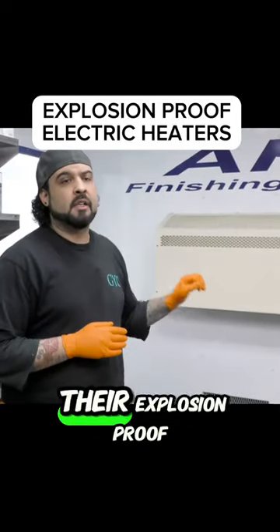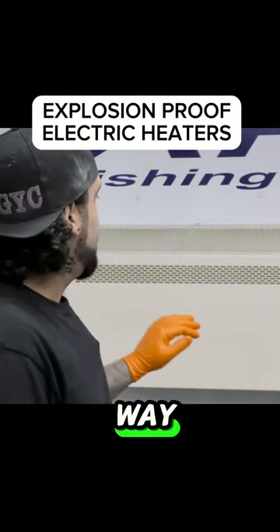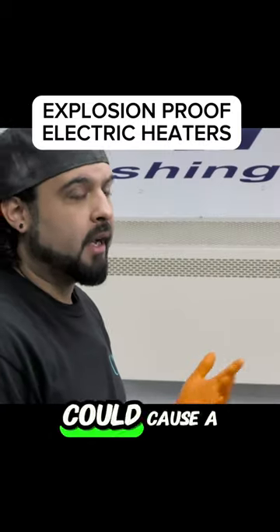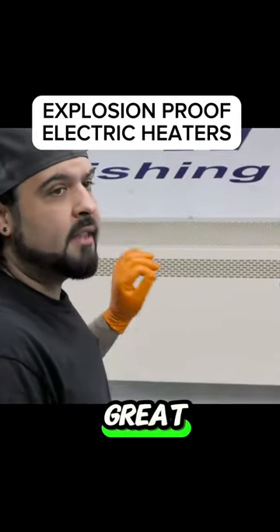The thing with these heaters is they're explosion-proof, so that means the wiring has to be done that way. This whole thing is coated with a non-flammable paint, and with all the fumes that are in this room, it could cause a pretty good-sized explosion. With this heater, that's not a concern — the installation was done right.